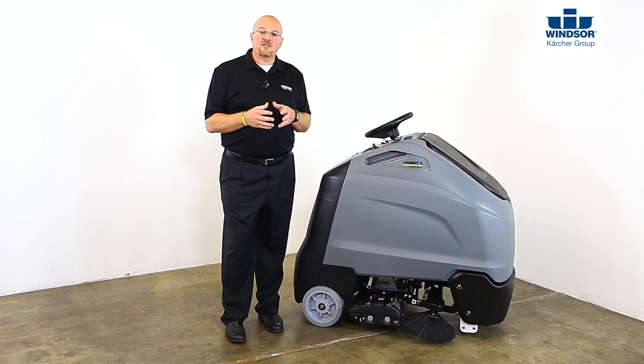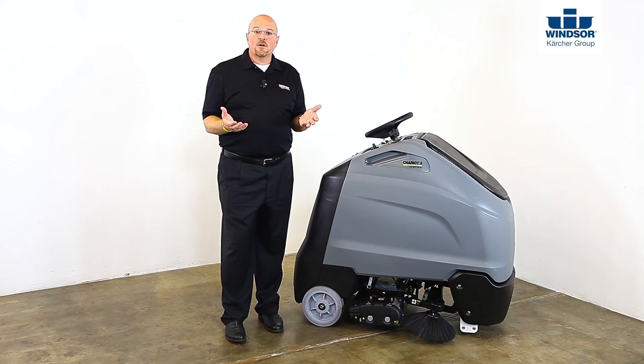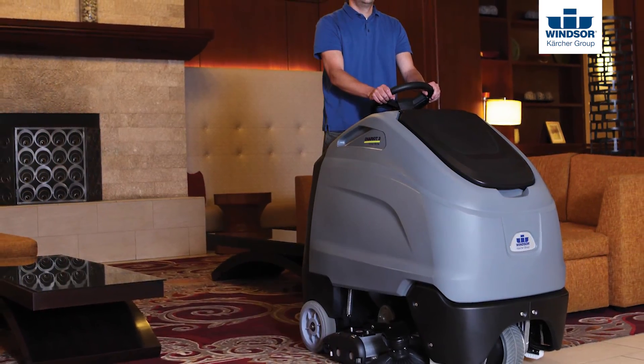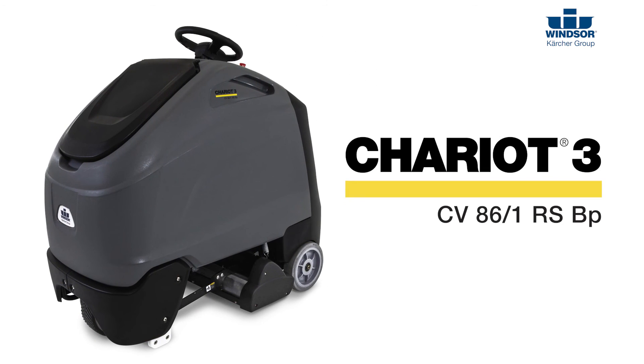Finally, the 13-inch side broom allows you to safely recover soils along the baseboard without damaging walls. This saves time and labor by reducing the need to come behind and do detail vacuuming. So there you have it — you now know everything you need to know to safely and effectively operate and maintain your Chariot 3 CV86-1 RSBP Vacuum.